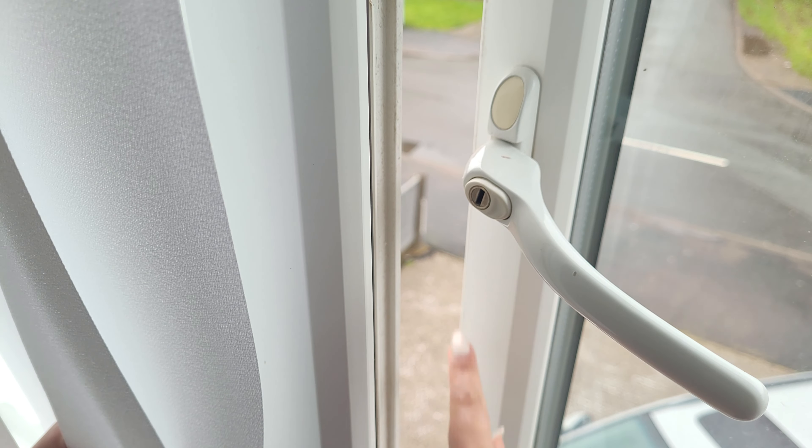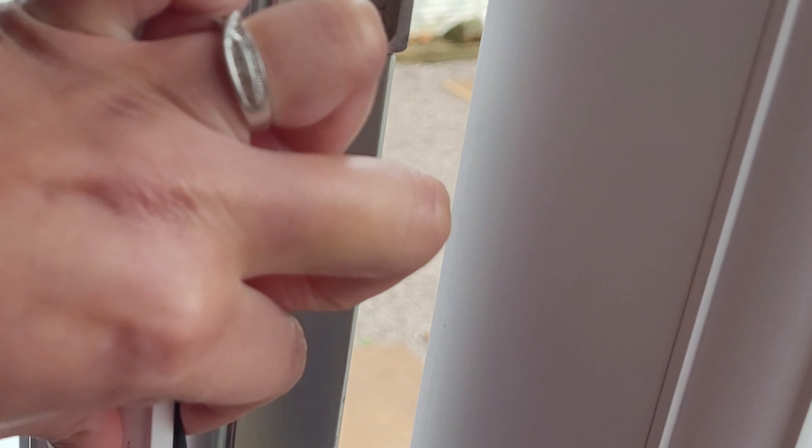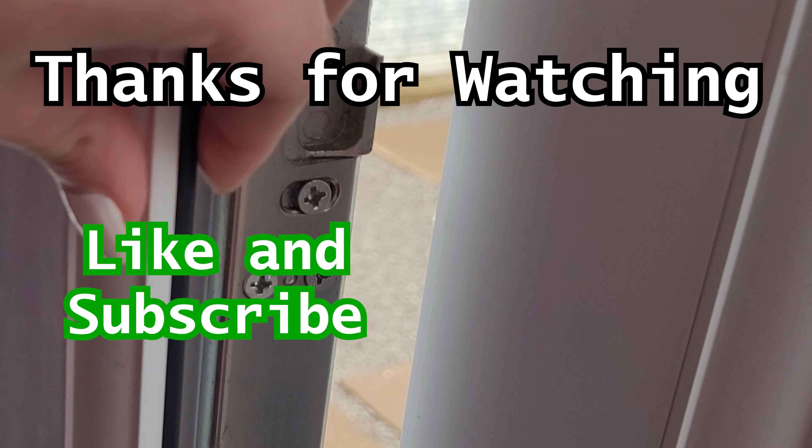Finally, check the seals on the side of your windows to make sure they're intact, as you can lose heat through them. This is the type of seal to look for — just make sure it's all in good condition, and if not, replace it.